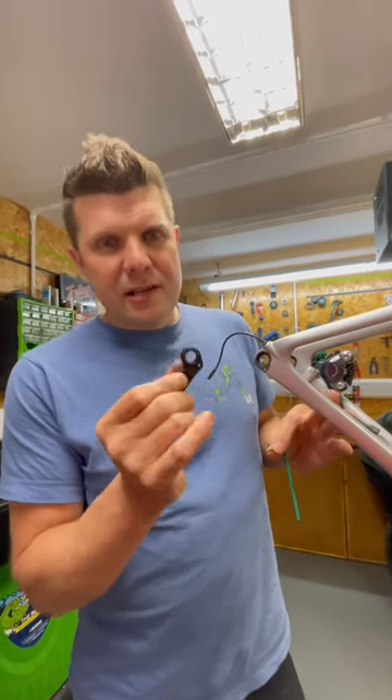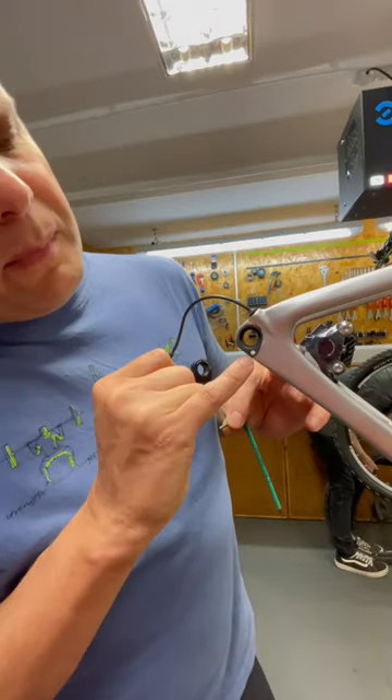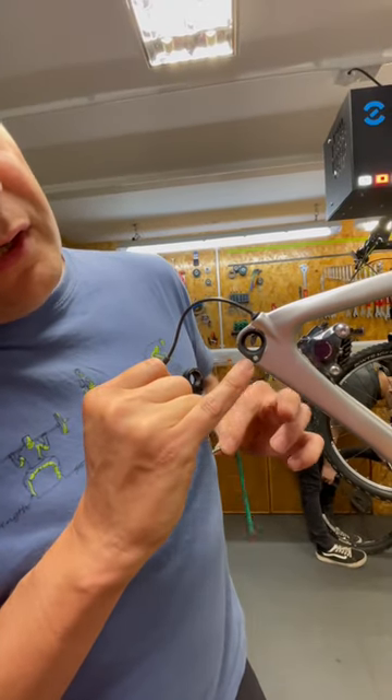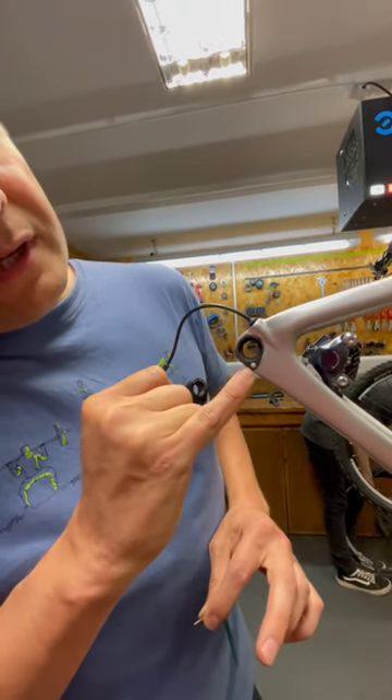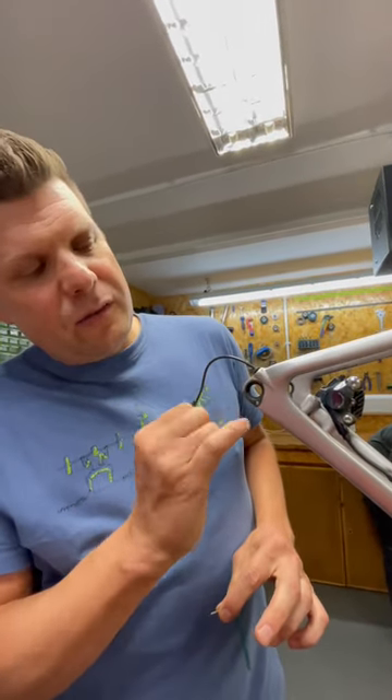If you've got a Cannondale, pay attention to this. This is the mech hanger and it attaches through this hole here. A tiny bolt comes through this tiny hole, and you can see this tiny slither of carbon is the only thing that stops your mech hanger going like this in an impact and ripping a hole through this.